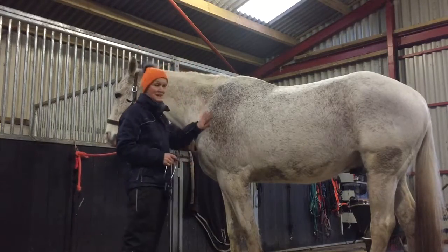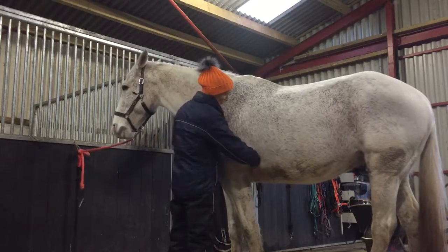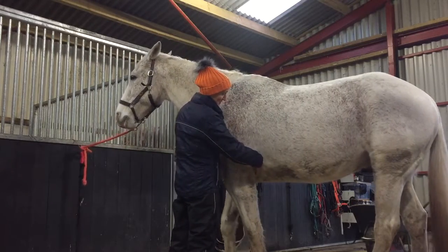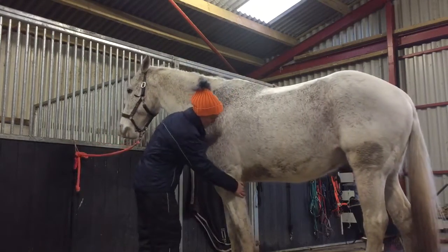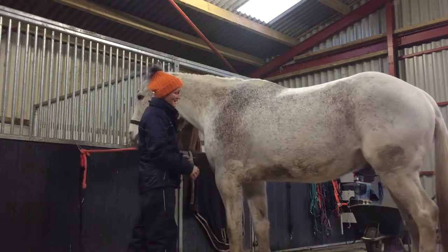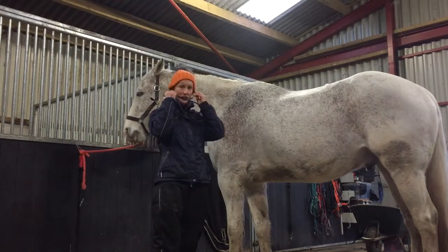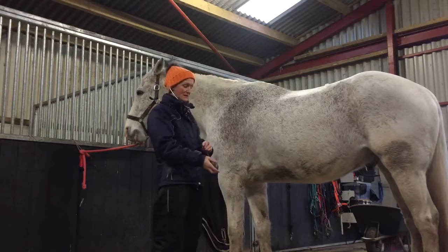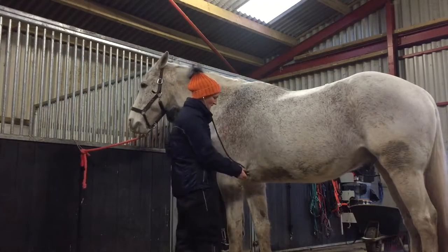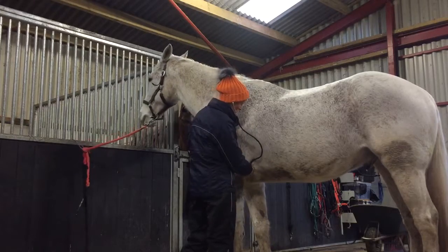It's always important to say hello to the horse when you walk up to them. The heart of a horse is quite far forward on the left side of their chest, so we need him to put his leg forward and down. Then we place our stethoscope in our ears and place it on the heart, making sure we have good contact.